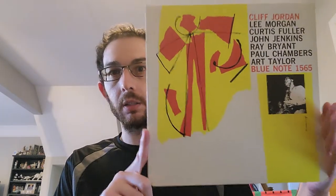It's a very, very good album and it's got a really good lineup on it. It's Lee Morgan, Curtis Fuller, John Jenkins playing alto, Clifford Jordan playing tenor, Ray Bryant on piano, Paul Chambers on bass, and Art Taylor on drums.